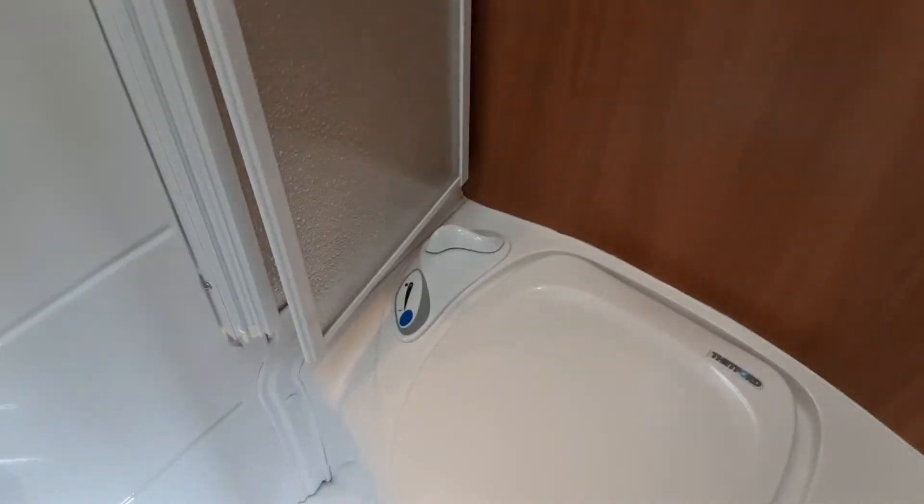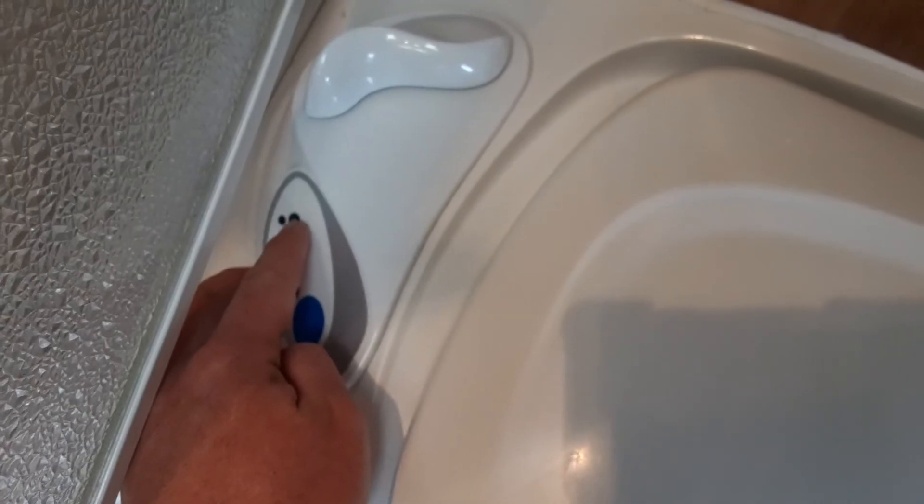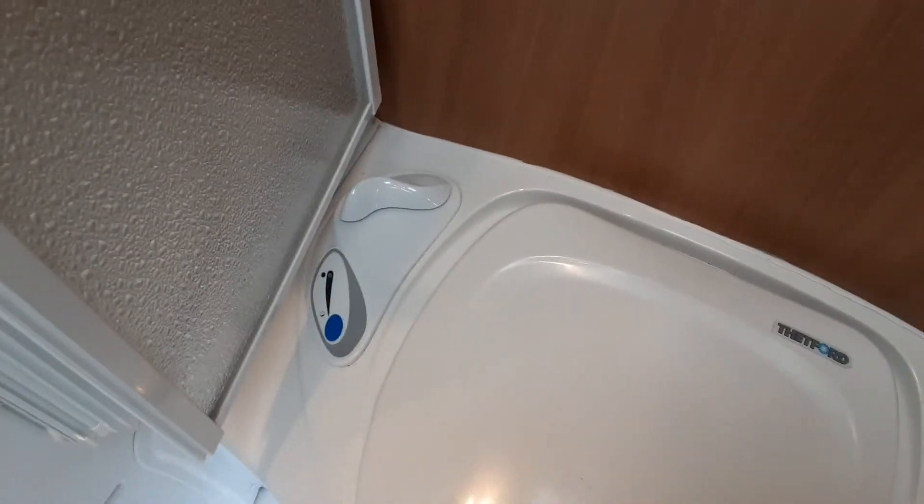The toilet system in this caravan is very simple to use. Use the toilet flush handle to open up the toilet flap in the centre, then use the electric flush button just below. The indicator line shown here — when the dot at the end illuminates red — means the toilet waste cassette is full and needs to be emptied.